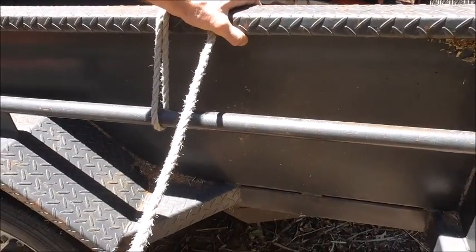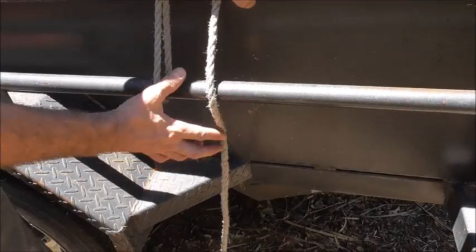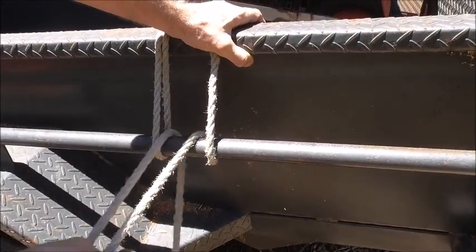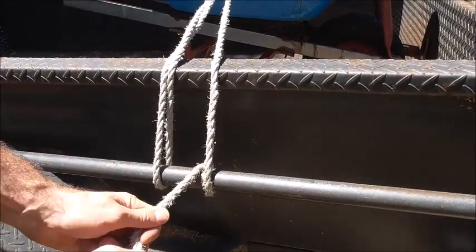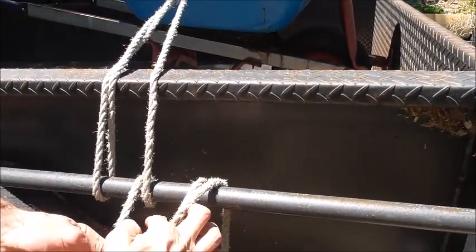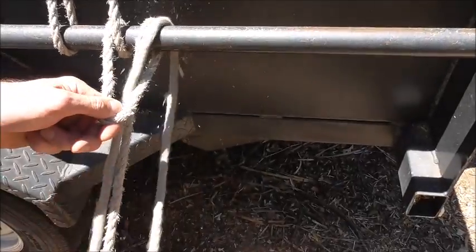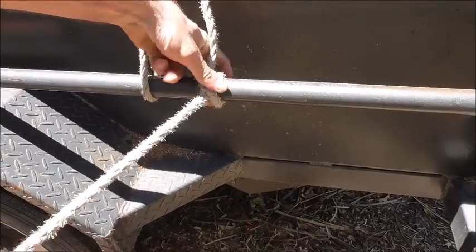To finish it off we're going to tie another clove hitch. Take the rope over the rail, behind and to the left, pull that through, then around the other side to the right, and then down through that hole. And that'll be a clove hitch to finish it off.